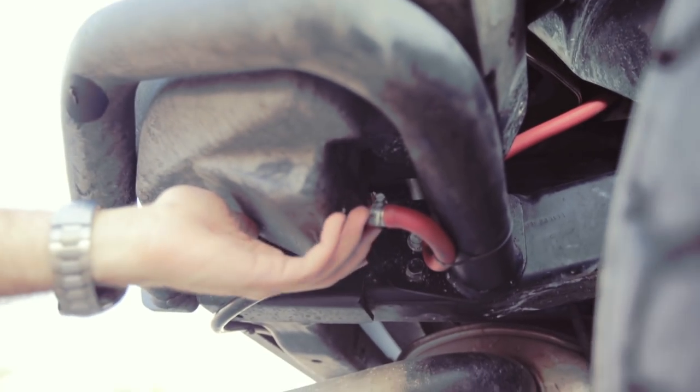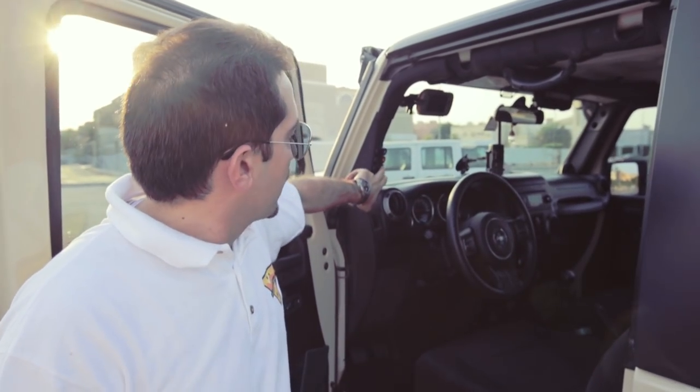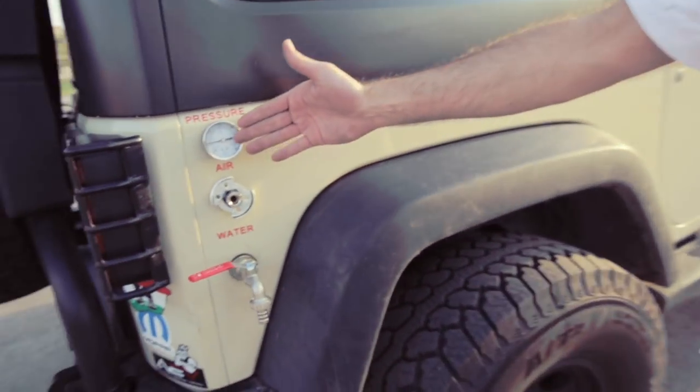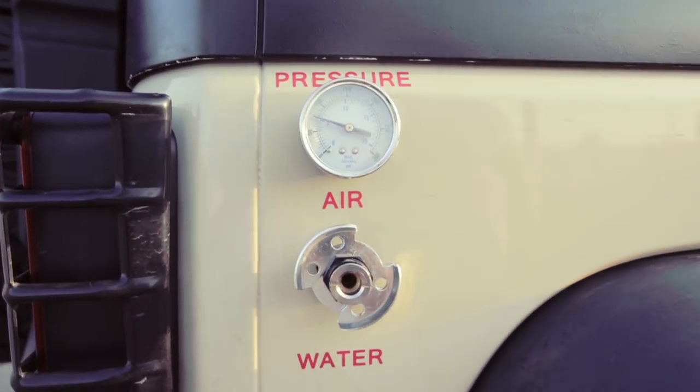This is the pickup line. Let's see how it works. It's very easy — I have one switch here. Once I power it on, the air compressor will start running until the tank fills up. As you can see, the air pressure is rising. It goes up to 160 PSI.